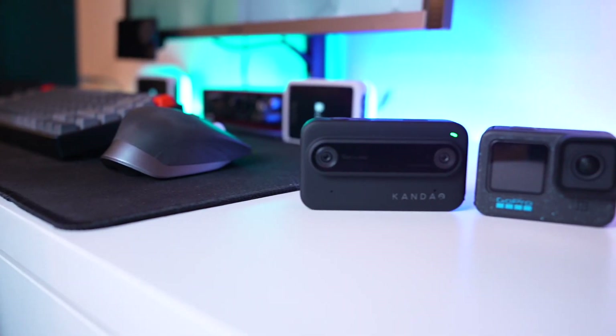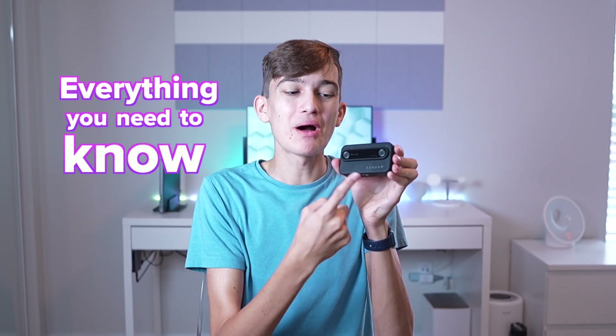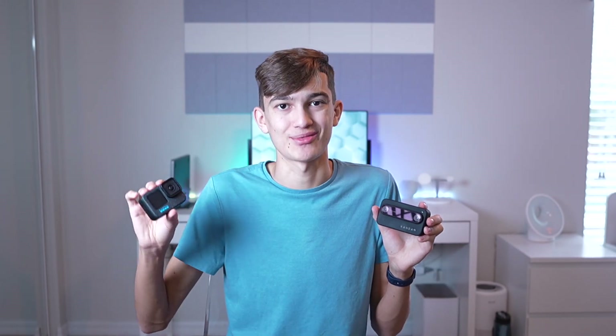This is the Qoocam Ego, but is it just a 3D GoPro or is it something completely different? In this video, I'm going to be answering that question and so much more. I'm going to show you everything you need to know about the Qoocam Ego before showing you why it is completely different from a standard action camera.